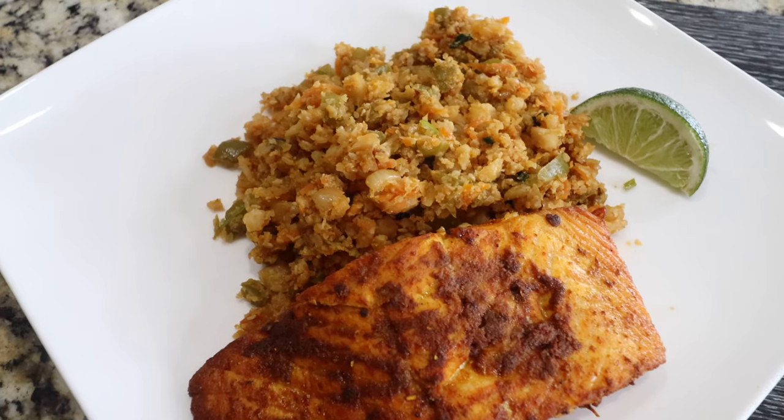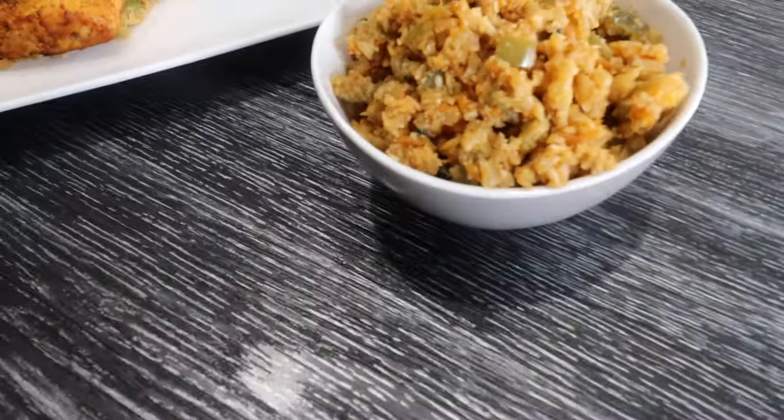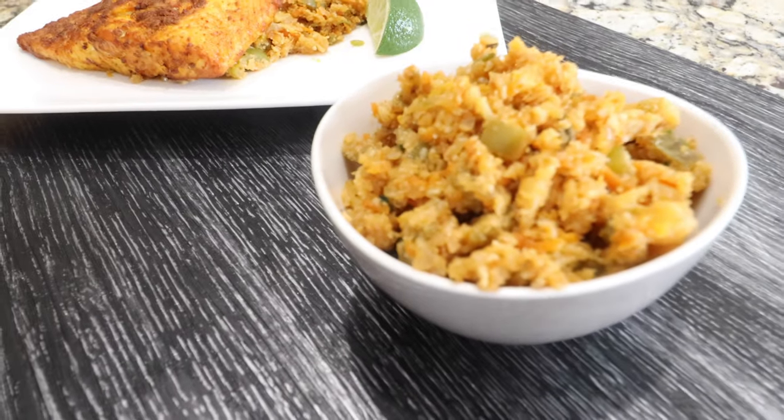Asian-style cauliflower rice and air-fried salmon. Healthy, low-carb and delicious. Perfect for lunch or dinner.